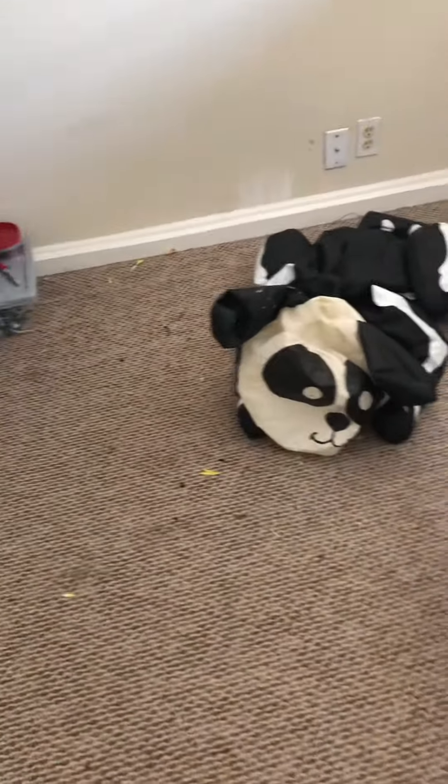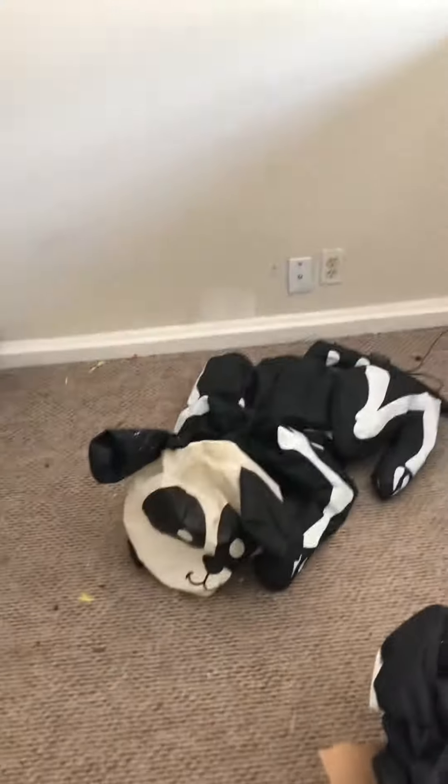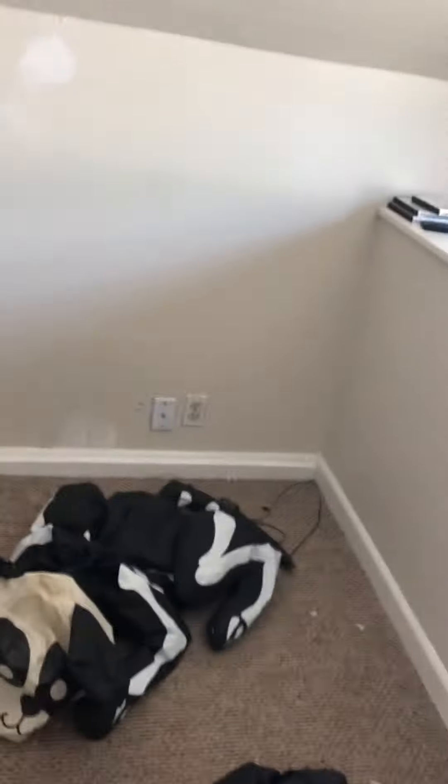Not much to say about this guy since I sadly threw out the original box. I'll put you guys up on the stand and inflate him.